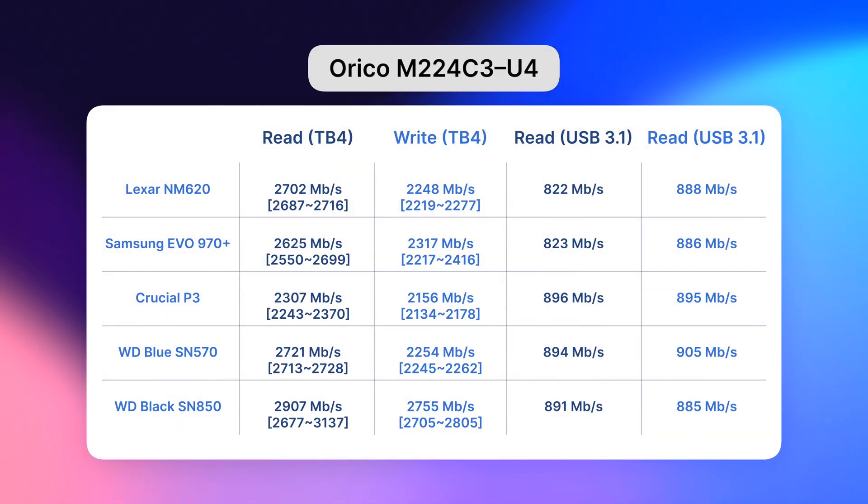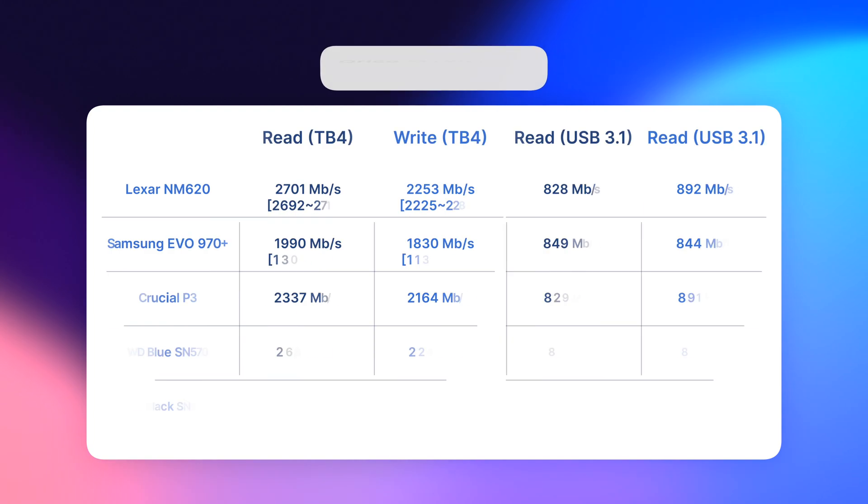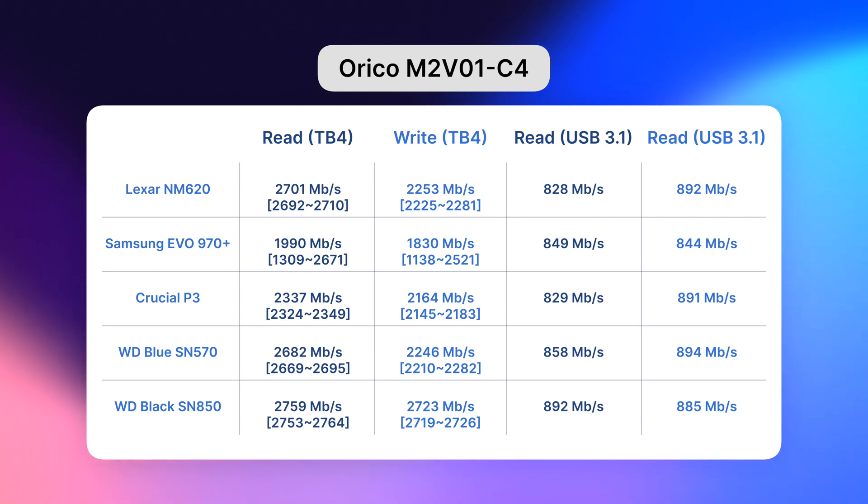The first Orico M224C3U4 gave me the following results: the most consistent and fast was the Western Digital SN850, then Lexar on par with the WD 570, then Samsung, and the slowest was the Crucial P3. I also connected them to the USB 3.1 port and they gave slower but consistent speeds. The other Orico M2V01C4 also performed consistently over USB 3.1, and over Thunderbolt the SN850 was the leader again with Lexar and 570 close to each other. However, Samsung dropped speeds significantly after just 15 minutes of testing — that was an unpleasant surprise, so I would avoid that combination. Aside from that, both Orico enclosures performed quite similarly.